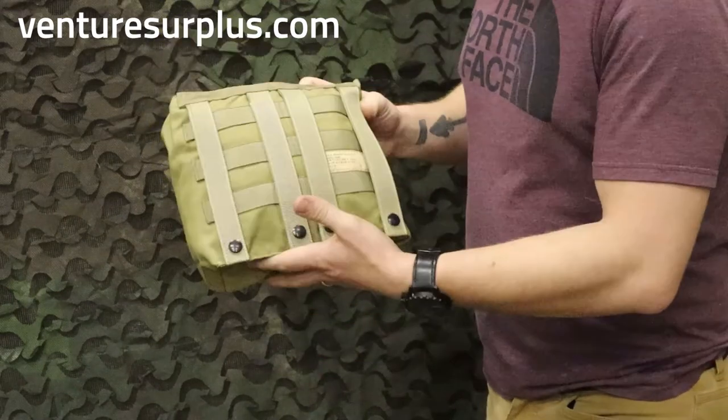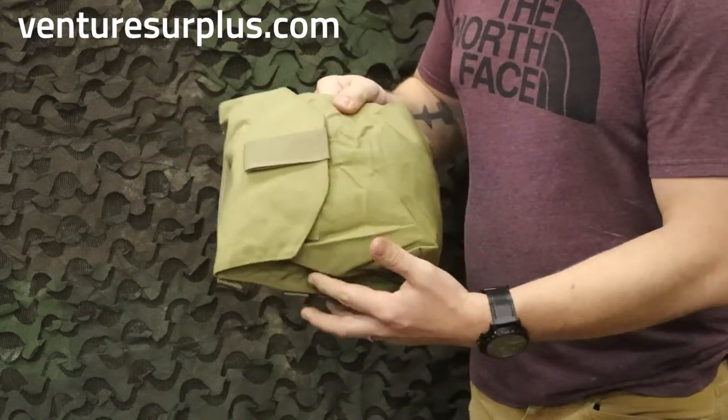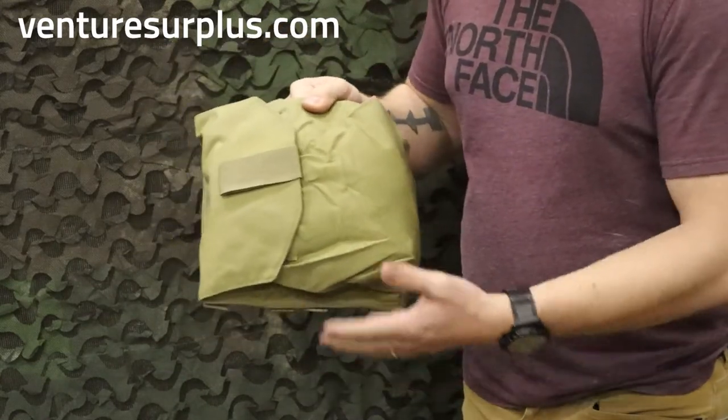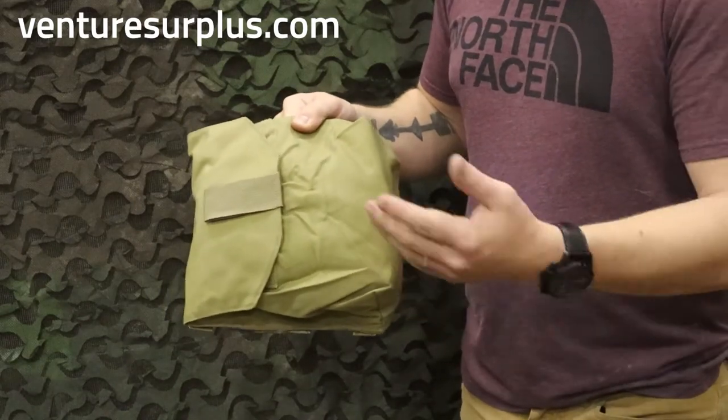It mounts horizontally — as you can see with this model it's vertical here, but the opening is horizontal — so you can throw it on a drop leg harness or on the back of your kit or your backpack if you have a large MOLLE field, and it'll be right there ready to go.